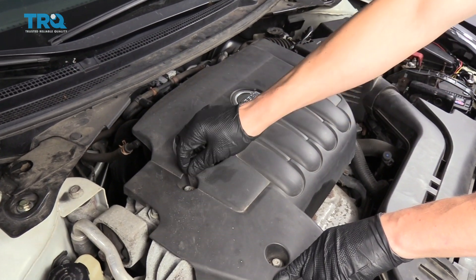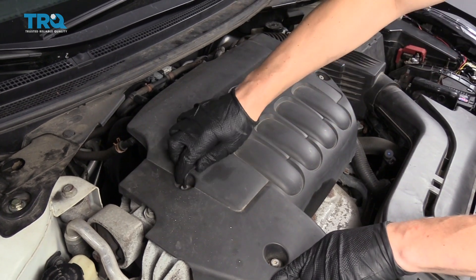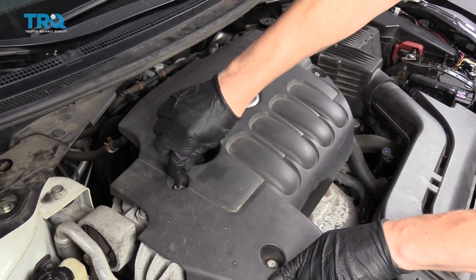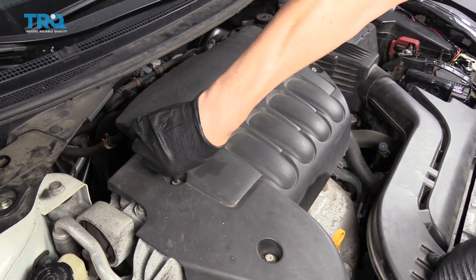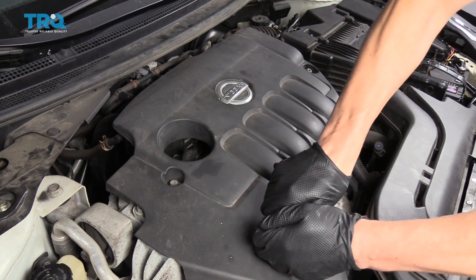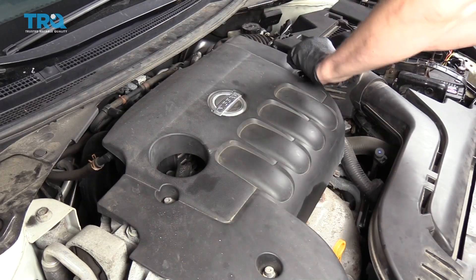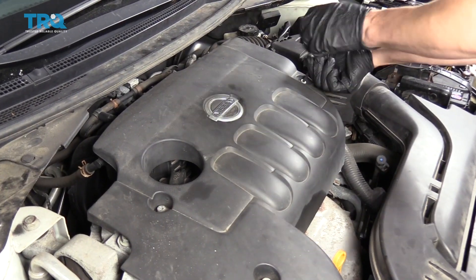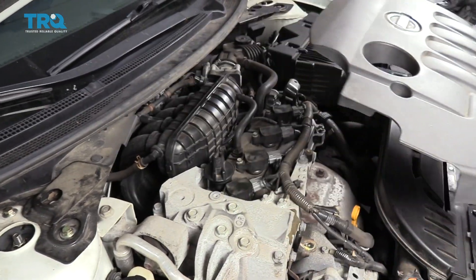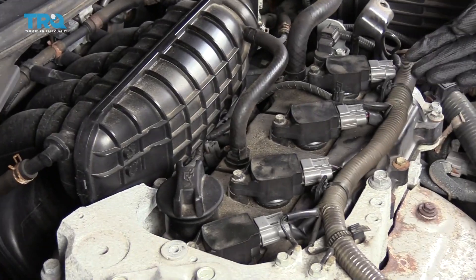We're going to take a 5mm Allen wrench and loosen up these three bolts that are right in the engine cover, and that will give us access to the ignition coils. With those loose, now we can pull the cover off and you'll see the four ignition coils.